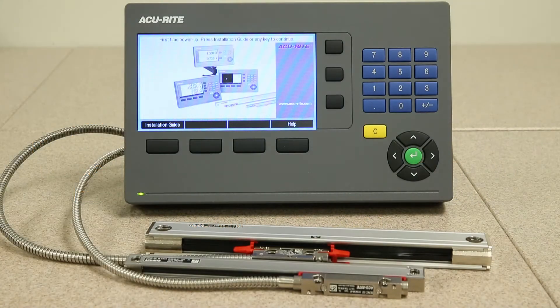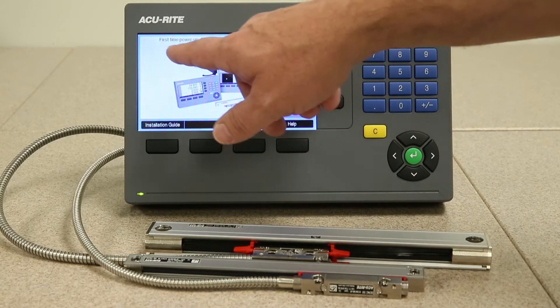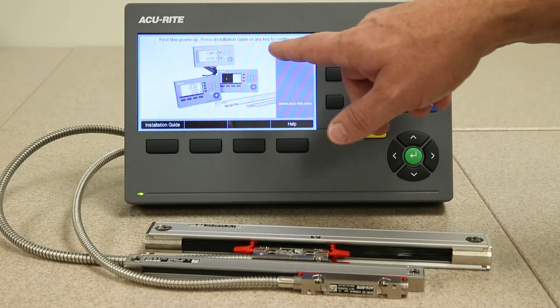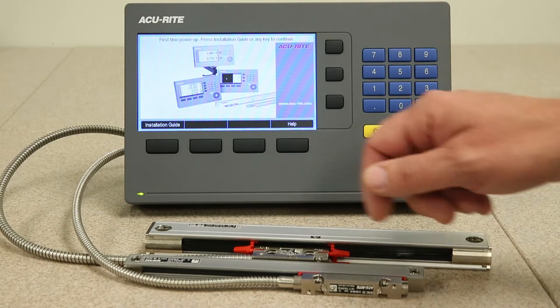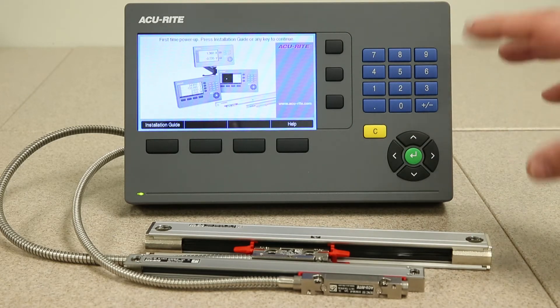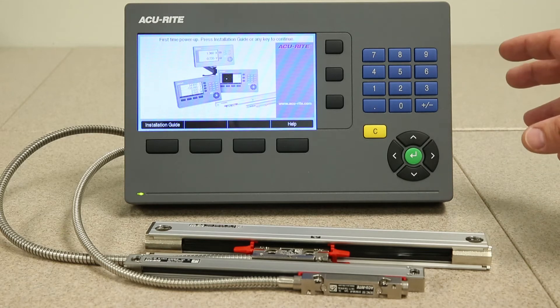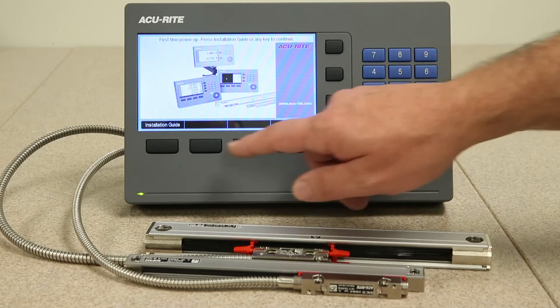Today we're going to be talking about the installation guide on the new Accuray digital readouts. When you take this readout out of the system packaging and you first power it up, you'll notice that the power-up screen says 'first time power up.' In this new software platform we've implemented an installation guide that walks you through the process of setting this readout up for the specific application, whether it be milling, turning, or grinding, and also allows you to set up each one of the encoder resolutions.